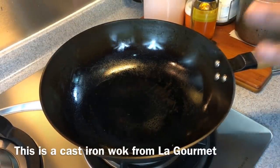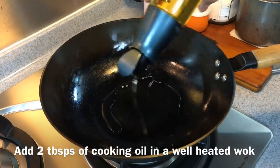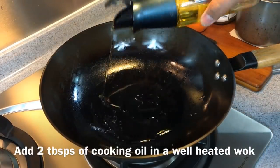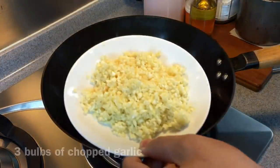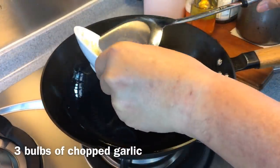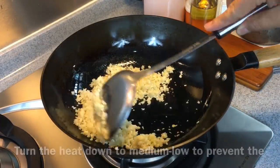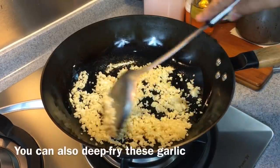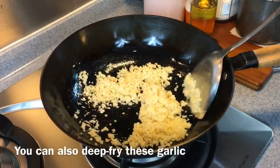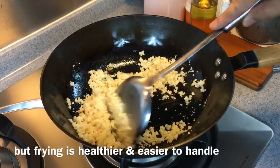We are going to fry the garlic now. Heat up a pan and make sure it's smoking hot. Add in approximately two tablespoons of oil and swirl it around. Add three whole cloves of garlic, chopped. Once you put it in, turn the heat down to medium low because we don't want to burn this — we just want to achieve a golden brown. Normally in restaurants they deep fry this, but we don't want to use too much oil; I want to make it slightly healthier.